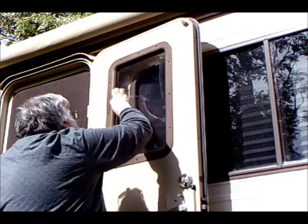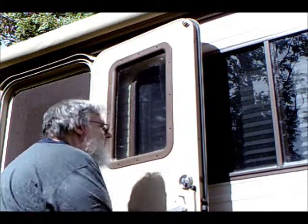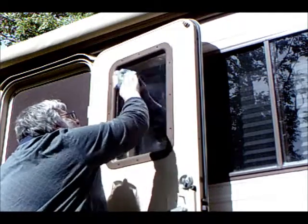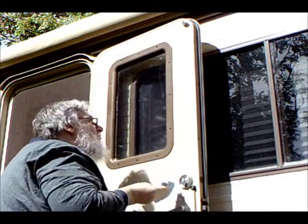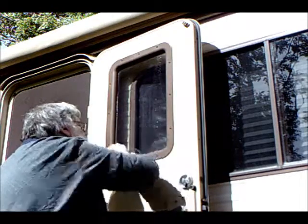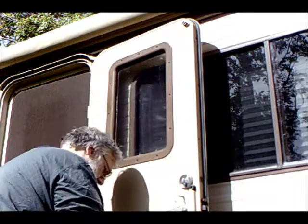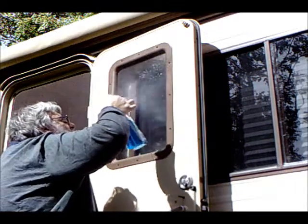Now the window has to be cleaned. I start with using isopropyl alcohol to clean any glue residue. Then I use a standard glass cleaner to clean the window.